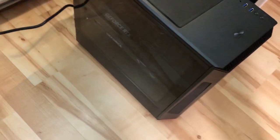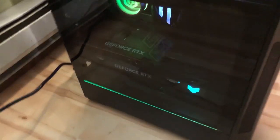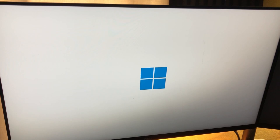Anyways, let's go ahead and get this thing all hooked up and see if it even turns on. Okay, here we go — moment of truth. I forgot to turn on the power supply. And it looks like it runs!